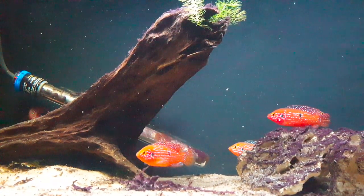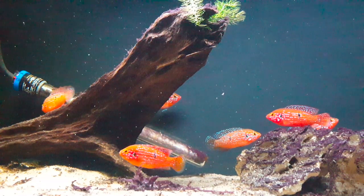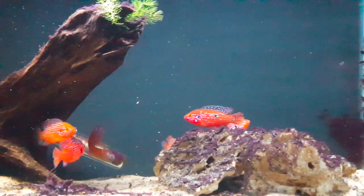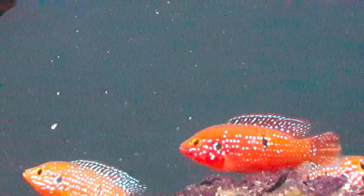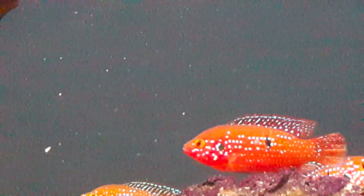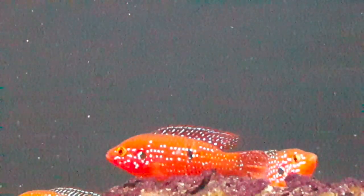For tank size, a 40-gallon breeder is probably the minimum I would suggest, and that might even be a little small. We've had these fish since they were young so we're not getting a lot of aggression issues yet. If we get a pair in this tank and they begin to breed, that is going to create problems and all of the other fish are going to have to come out — we knew that going into it.